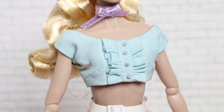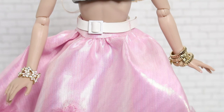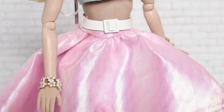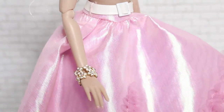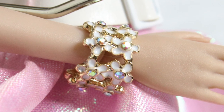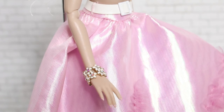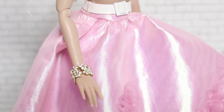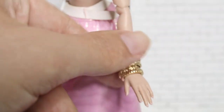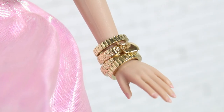Her bracelets are so pretty — they come separately and you put them on yourself. The one on her right hand I am totally obsessed with. I would go as far as to say it's one of the prettiest bracelets I've ever seen on an Integrity doll. It's a series of little white daisies with shimmery faux gems in the center of each one — they give off hints of red and pink in the light, super beautiful and very fitting for her floral theme. The other set on her left hand is actually four bracelets, two with metal stripe bands and two with floral engravings, and one has a heart-shaped locket charm.